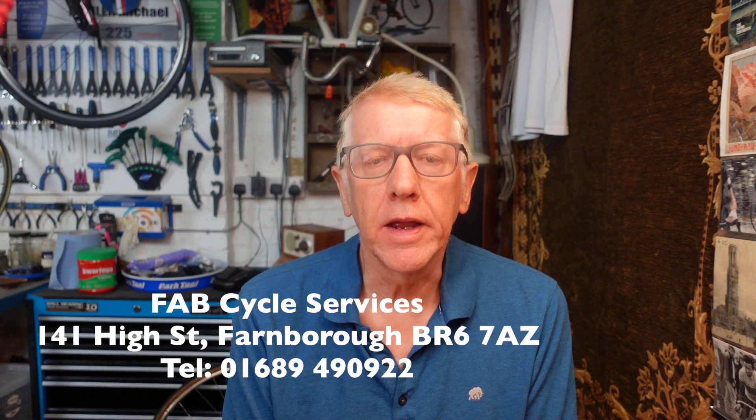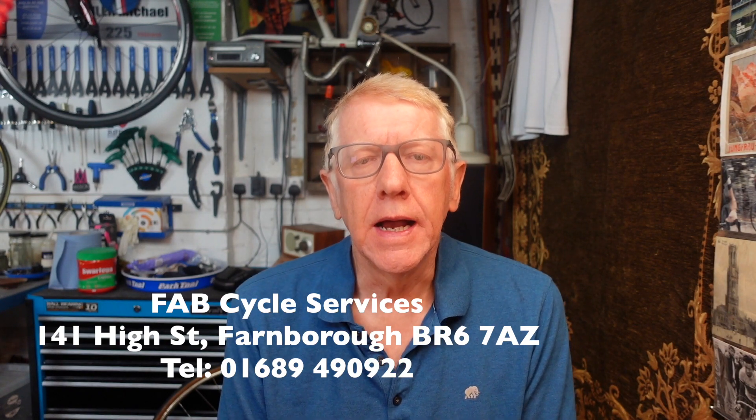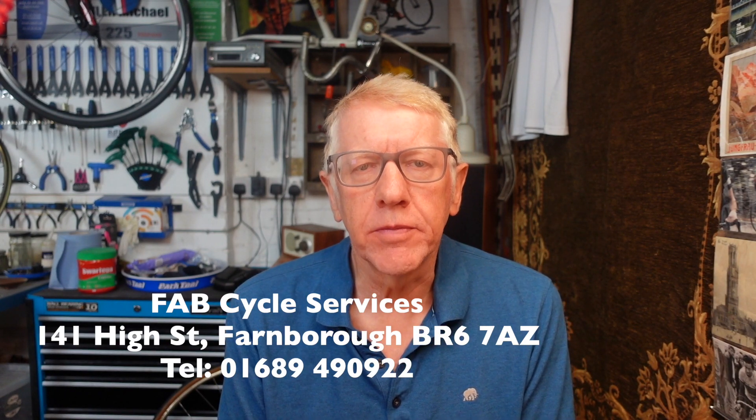Luckily — and big shout out to Fab Bikes in Farnborough in Kent — I'd had the Orbea for a couple of weeks, been for a couple of very long rides, and I thought the gears needed adjusting. I popped into the bike shop and they fixed it in a matter of moments, and also tightened up a number of bolts which were not quite at the correct torque.